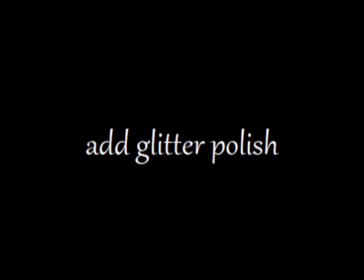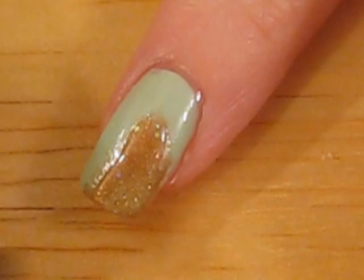Now it's time to add some glitter polish over your light brown areas. I chose orange glitter, but you can use any kind that you own.